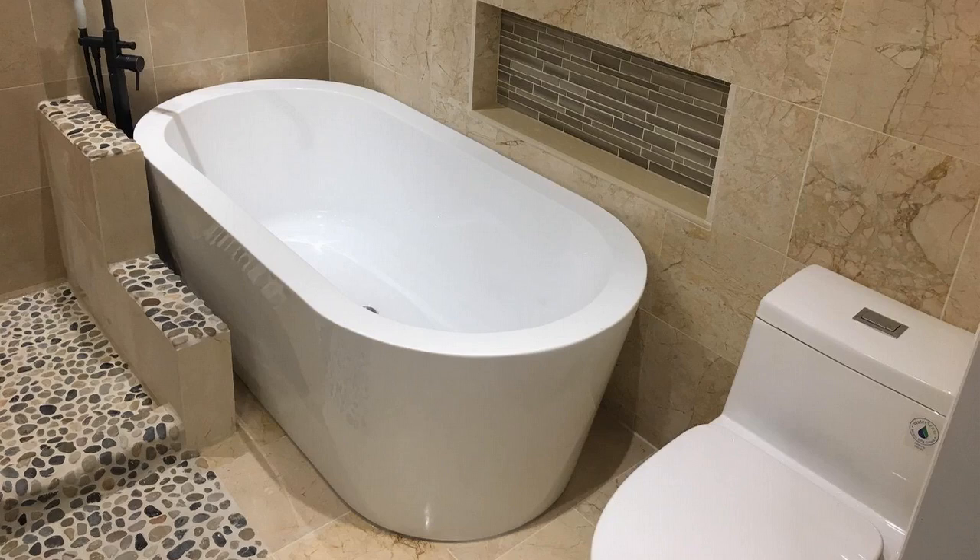Hey guys, how's it going? Today I'm going to do just kind of a quick review for you guys on my Woodbridge 59-inch acrylic freestanding bathtub. It's a soaker tub, more specifically, and the model number is B0018.